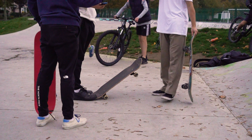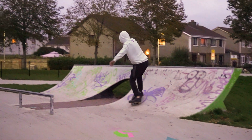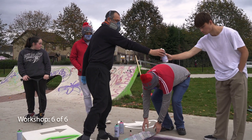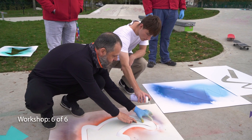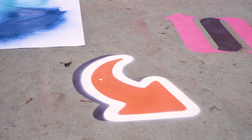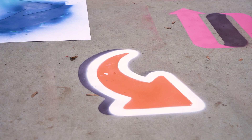We were talking with the skaters in the skatepark and one thing that came up is that they wanted arrows on the floor to show that the skatepark wasn't just a one-way circuit for people to go around, because it's all about creativity and finding your own line within the skatepark. So it was something they thought would be quite important to do.